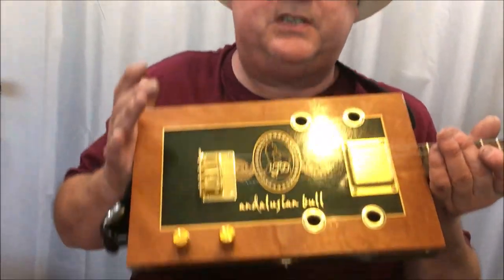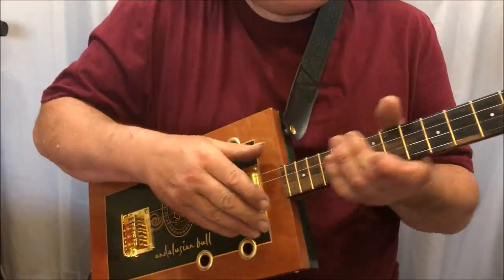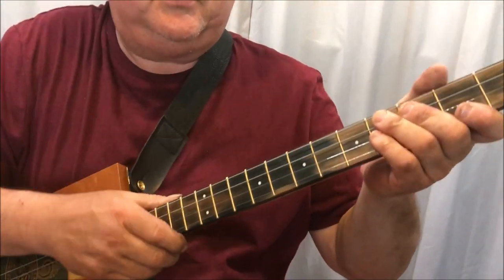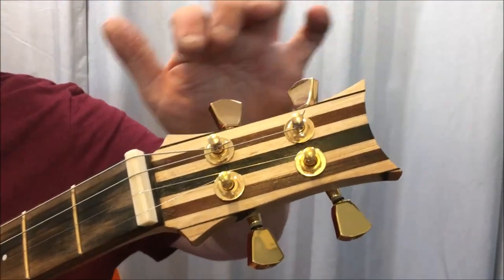Another build — a fine Andalusian cigar box guitar, this time four string. It's a special build commission. If we go to the top, then start at the top...